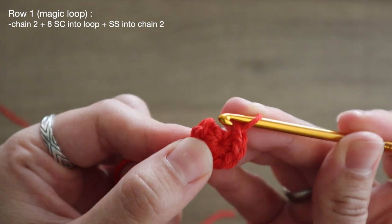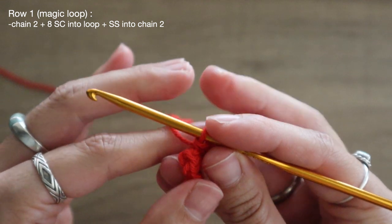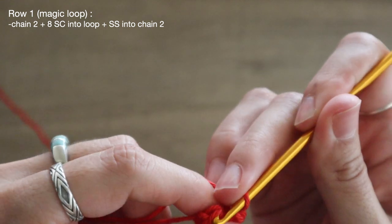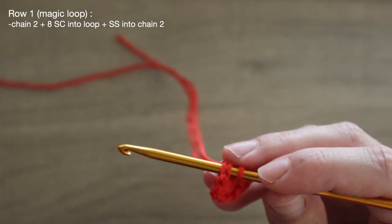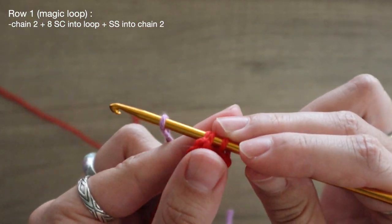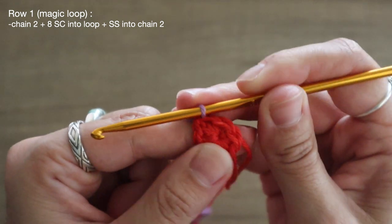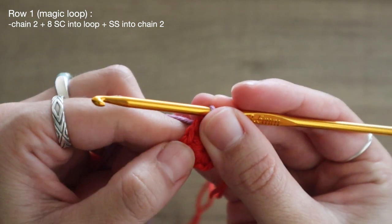Now to close off the circle I'm going to go back into the very top of that original chain two, but here is where I need to change out my colors. I'm going to insert my hook into the top of that chain two and instead of pulling through with our original shade, I'm going to add on my secondary color — just slip it right onto the hook, pull it through, and complete my circle with a slip stitch. Now I have that second color added on.